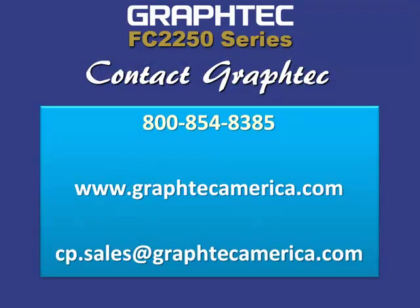For more information, call Graphtec at 1-800-854-8385, or visit their website at www.graphtecamerica.com. You can also email them at cp.sales@graphtecamerica.com.